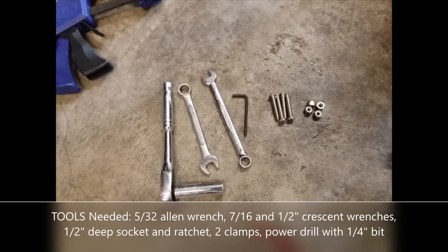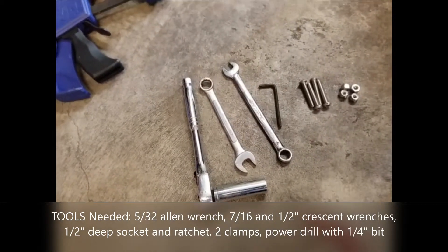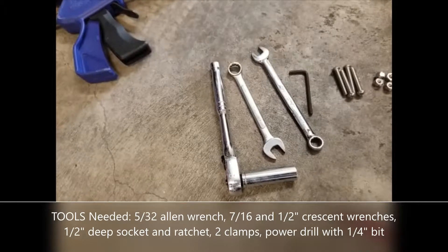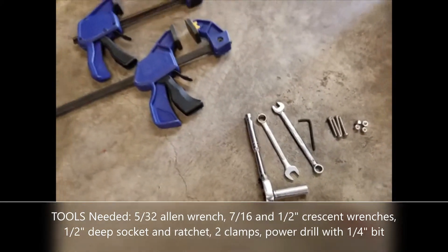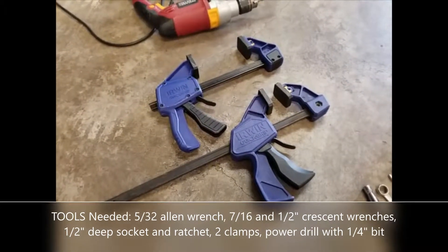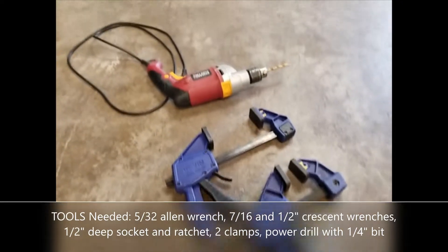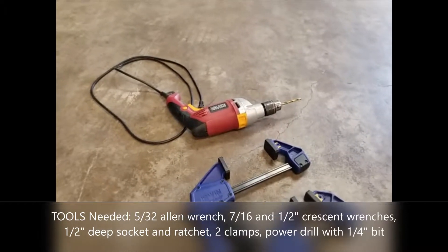Tools that you're going to need: a 5/32nd Allen wrench, two crescent wrenches — 7/16ths and 1½ inch — and a 1½ inch deep socket with a ratchet. You're also going to need two clamps similar to this. You can try using C-clamps, but I would highly recommend these instead. You're also going to need a power drill with a 1¼ inch drill bit.